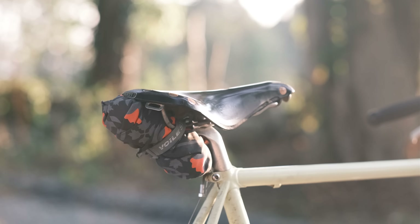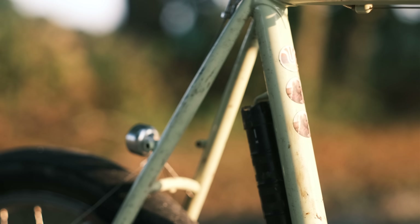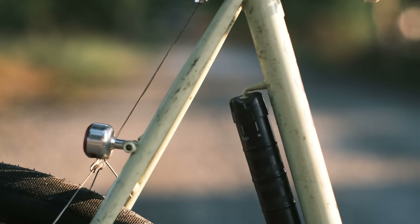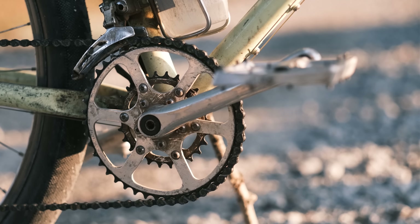Brooks B17 Titanium — I love the B17 Titanium. I think those titanium rails offer a heck of a lot of flex. Now, folks, please put a pump back there. Come on. That's what that pump peg's for. I hate seeing a bare pump peg.